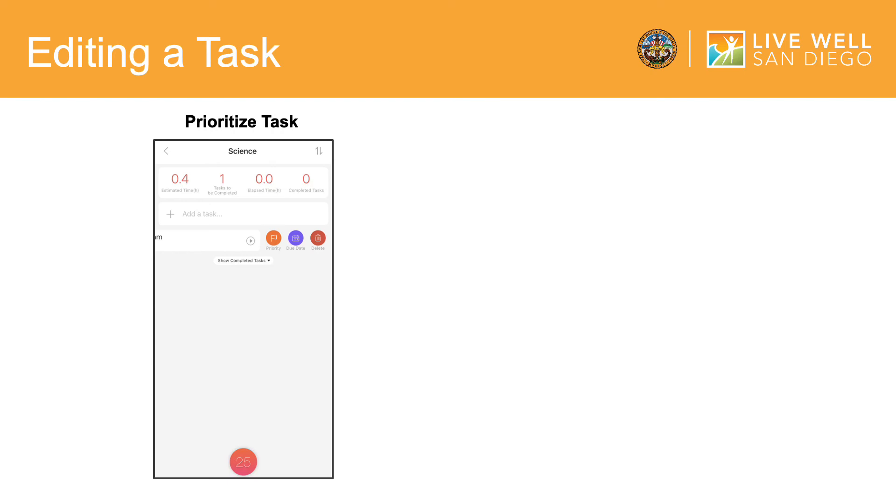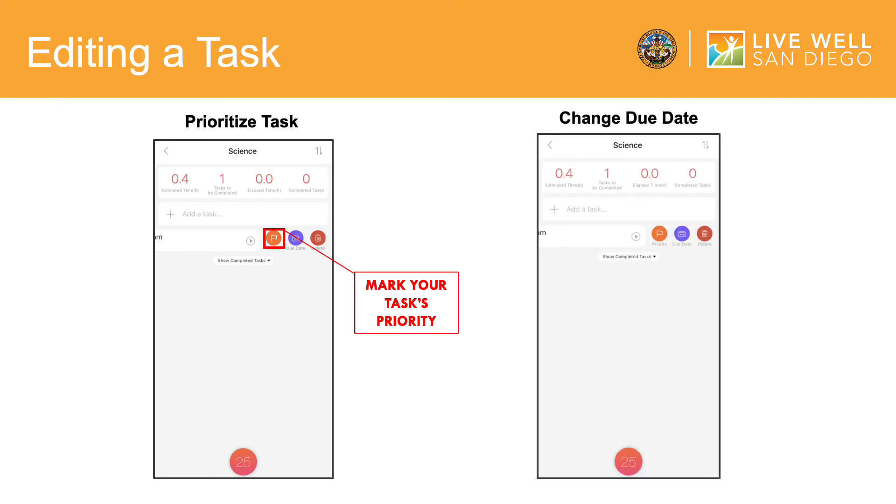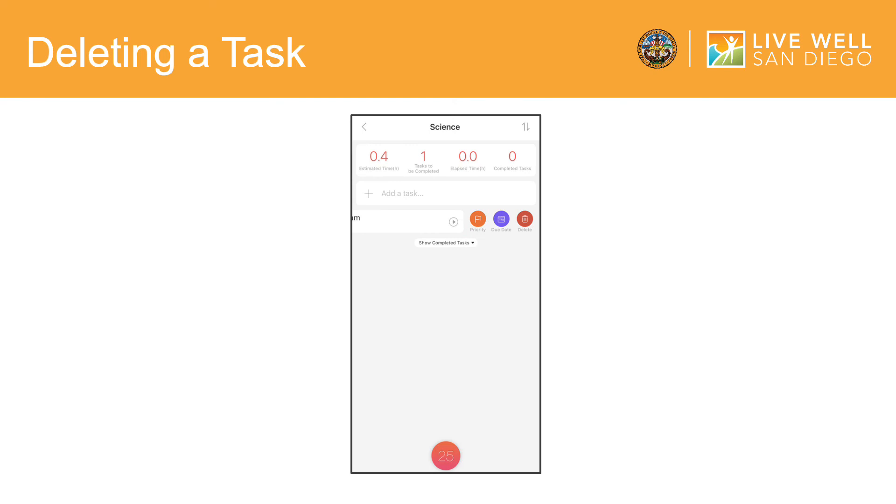The orange circle with a flag allows you to mark your task's priority from high priority to low priority. If you would like to change the due date of your task, tap the purple circle with the calendar to change the due date to today, tomorrow, seven days from now, or Sunday. If you would like to delete a task, tap on the red circle with the trash bin to delete the task. To go back to the homepage, click on the arrow in the upper left-hand corner.